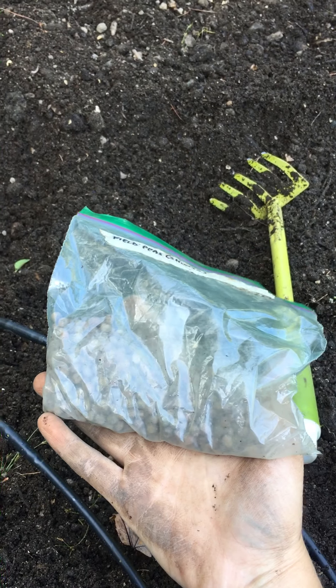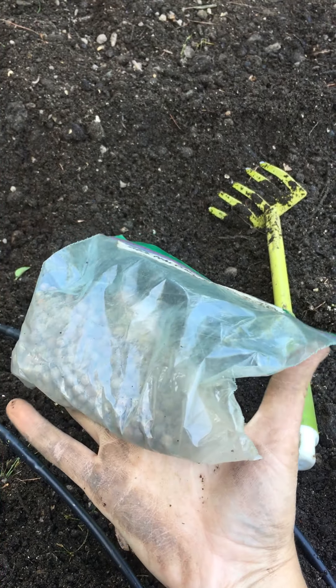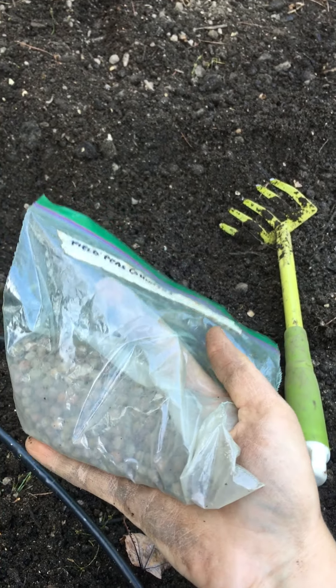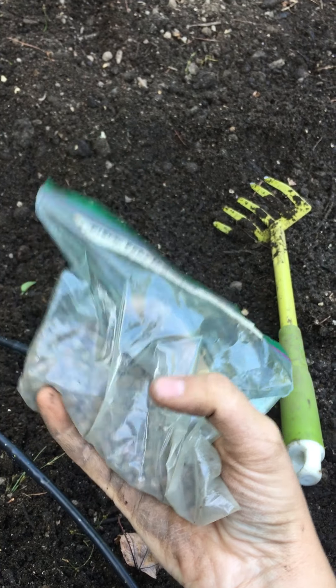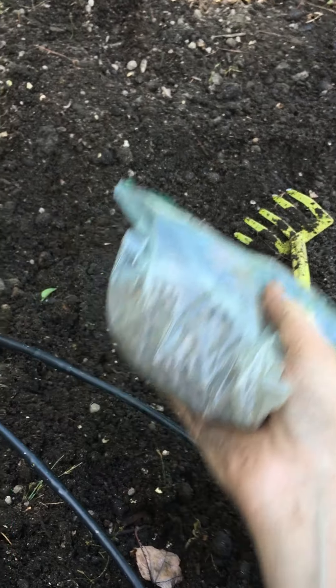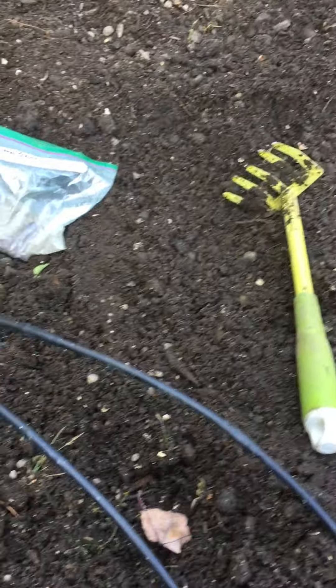Peas are a great cover crop — they add nitrogen to the soil. Normally you want to combine them with a mixture of some type of grass that will also add nutrients back into the soil and help build good soil aggregation and root structure, so that the soil does not get washed away when the winter snows start to melt.